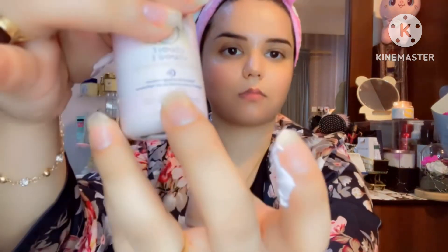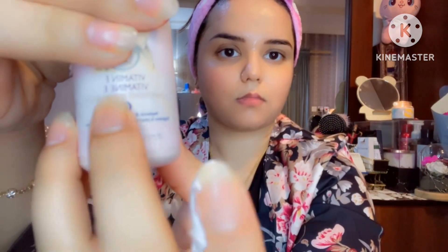Now we will do step 2. After cleaning, the face wash is removed from the face. I will apply a moisturizing cream. My skin is dry, so I have a few drops of vitamin E. If you don't have vitamin E, you can use facial oil. If you don't have dry skin, you will not need any moisturizer.